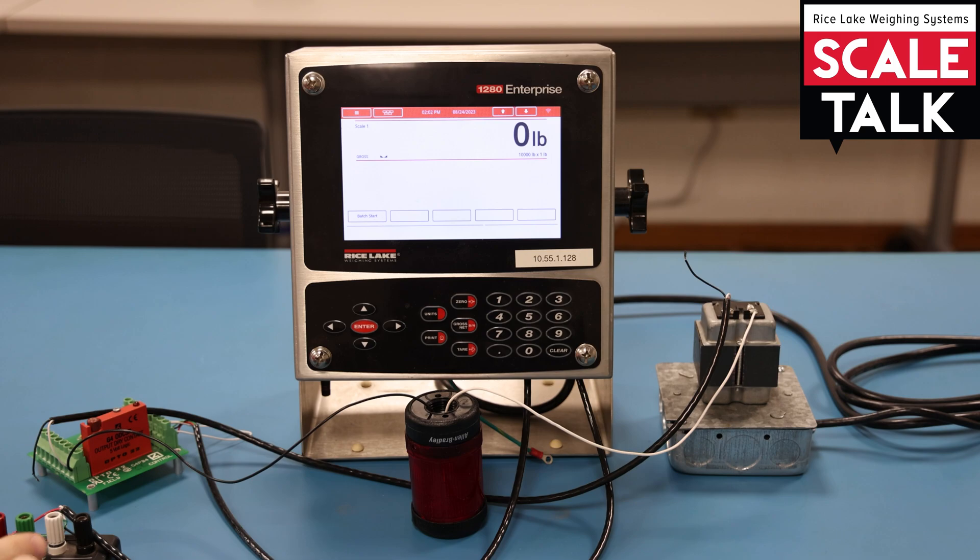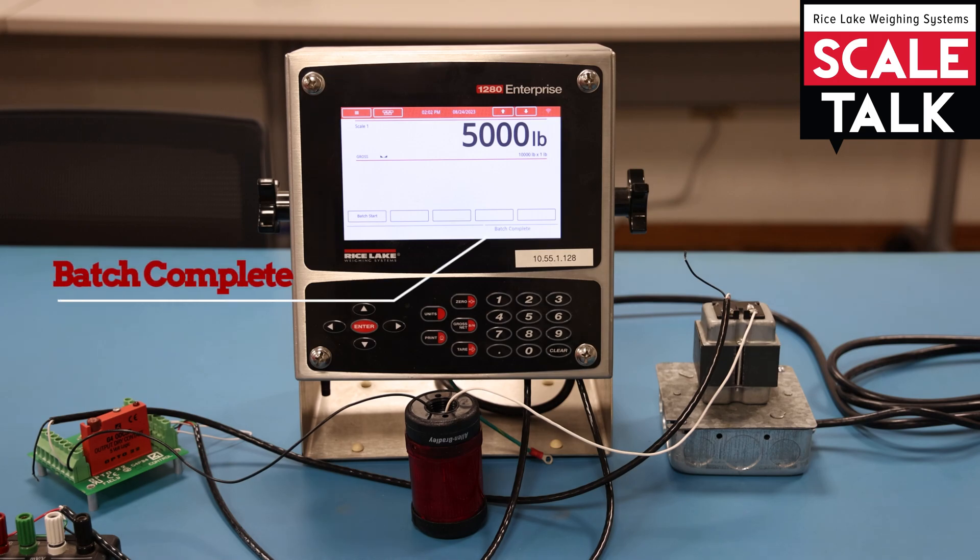Let's go ahead and add some weight. We're going to get to 5,000 pounds, which will exceed our 4,750 pound set point. We see the light comes on, and in three seconds it's off. We see 'batch complete' on the display.